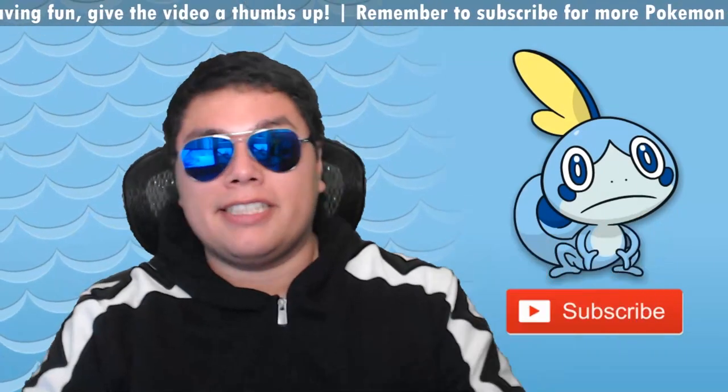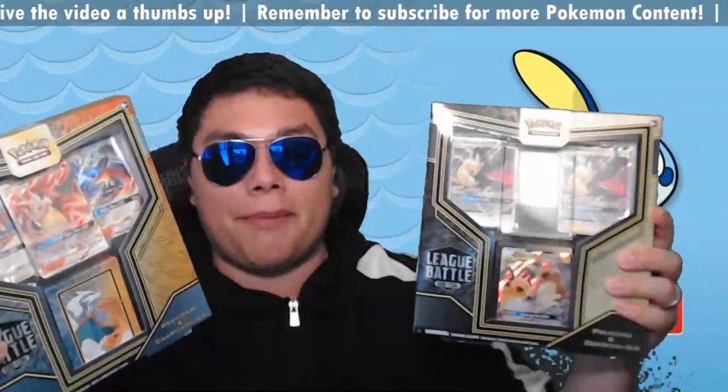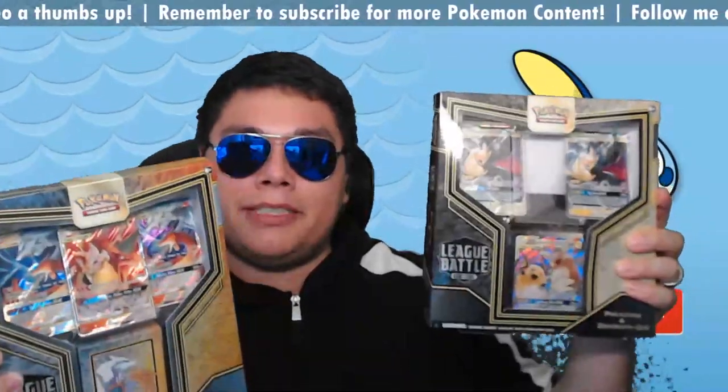Hey everyone, it's me Joji, and today we're going to be taking a look at the League Battle Decks that just came out, featuring Reshiram and Charizard, and Pikachu and Zekrom.